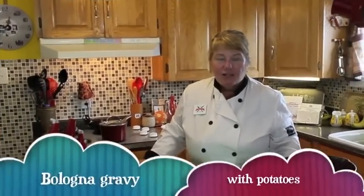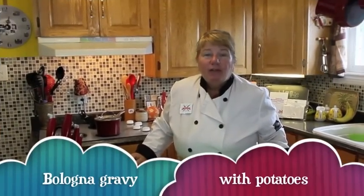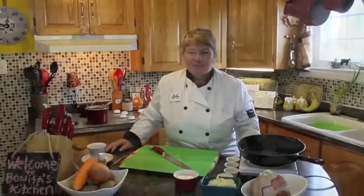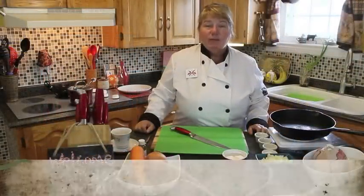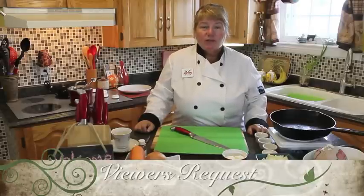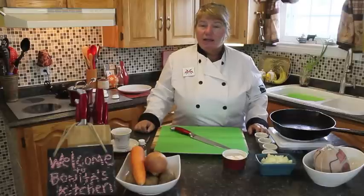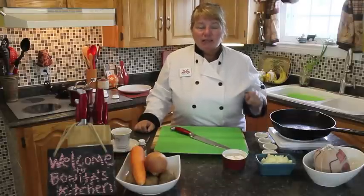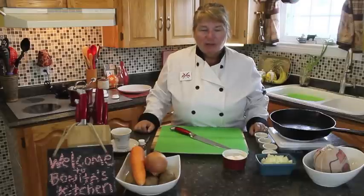Hi and welcome to Bonita's Kitchen. Today I'm going to be making for you bologna gravy with potatoes. This is a quick and easy meal that you can have any time of the week. I've had many requests for this one — not a lot of work, not a lot of steps. So what I'm going to do now is tell you a few of the ingredients and we'll get started.